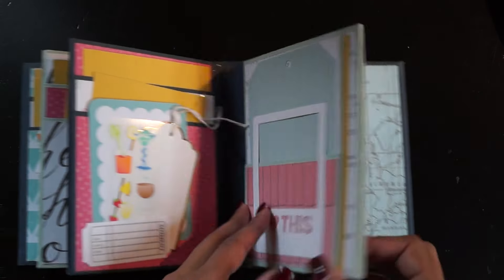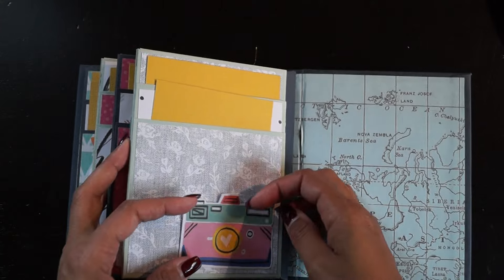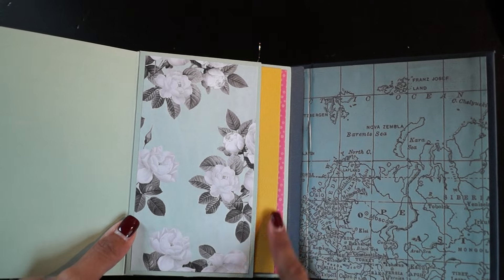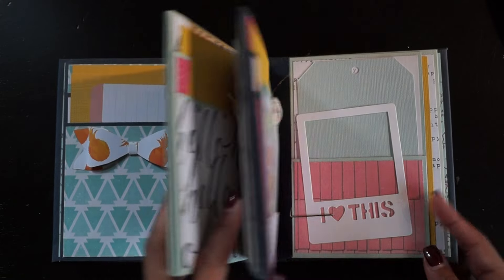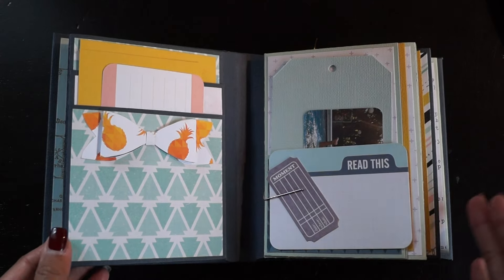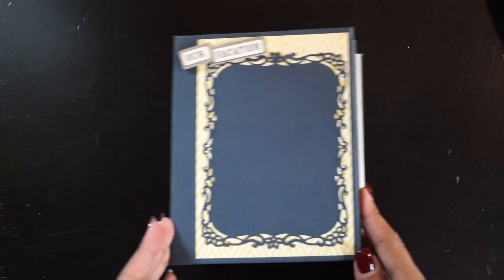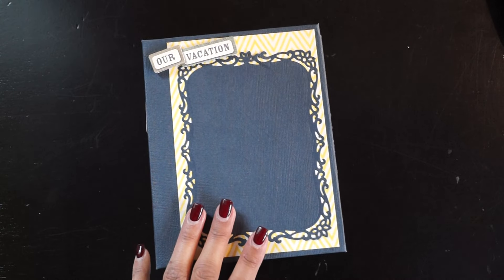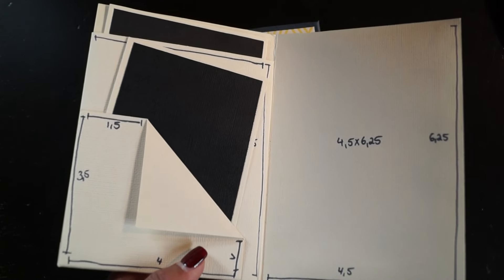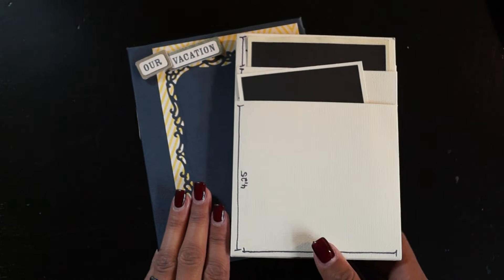I think this mini album came out quite nice. Oh, I almost forgot the back side — here's one more piece and the inside. I really like how it turned out and I hope my friend can use it and add lots of pictures from her trip. I enjoyed making this one. As I said, I have a template with all the measurements written down and I'm going to put it on my blog so you can recreate this album.